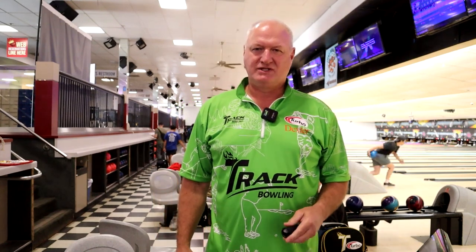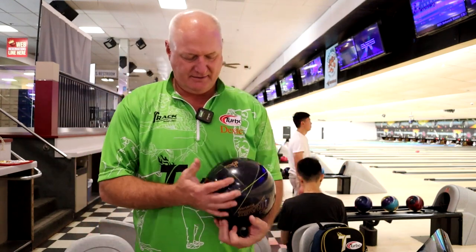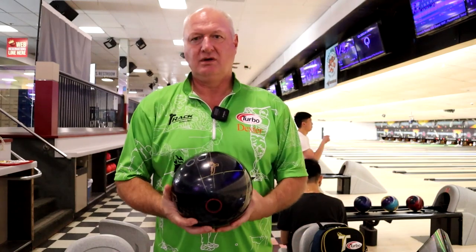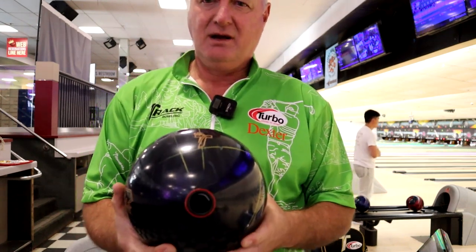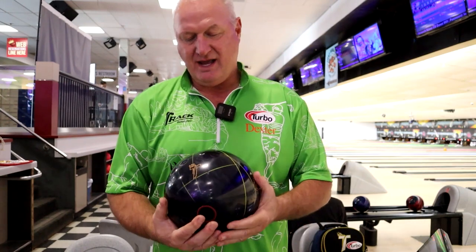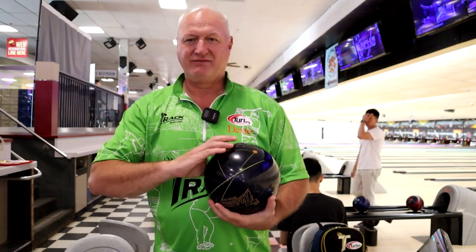Hey guys, Bob Newman up here at Classic Bowling Center on a Monday afternoon. I wanted to show you Track's new release called the Stealth Pearl. It's coming out June 22nd — turbo grips. They call it a Raven color. It's got the QR9 quick response cover stock, still got the lines on it. We drilled this one at 65x3.5x25, so we should get good length out of it and good flip on the back end. Haven't thrown it at all yet, so we're gonna throw it fresh here and see what it does and try to see if it's gonna fit your arsenal.